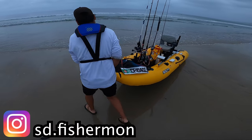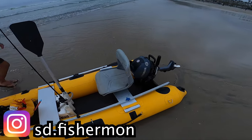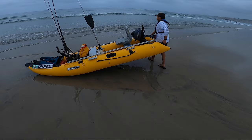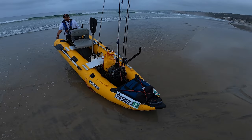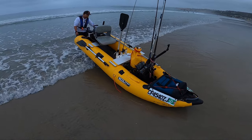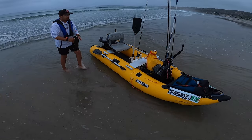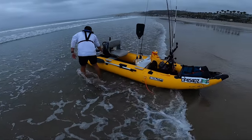This is Marco's first time launching in La Jolla Shores. Waves are about two foot — little ankle slappers. He is rocking a 2.5 outboard. He does not have an external fuel tank; he pours directly into the motor. He's got quite a few rods all tied down, a camera boom at the front, a kill bag in the front, paddles, and a bait tank in the middle. He's got a very comfy seat. We're going to get rocking and rolling.